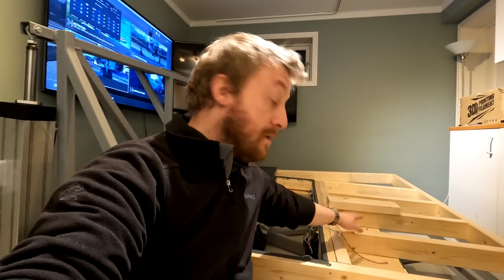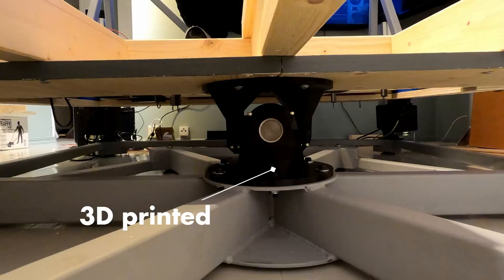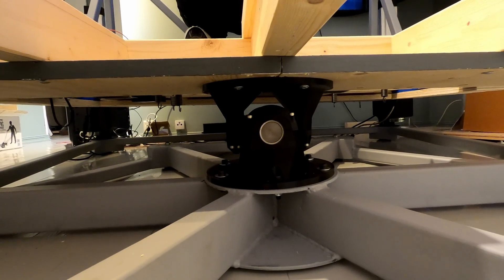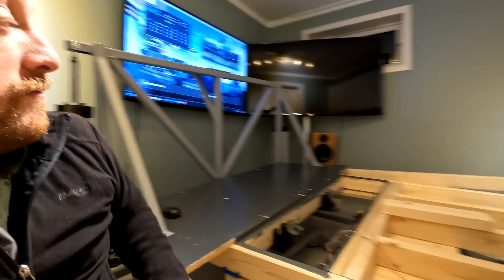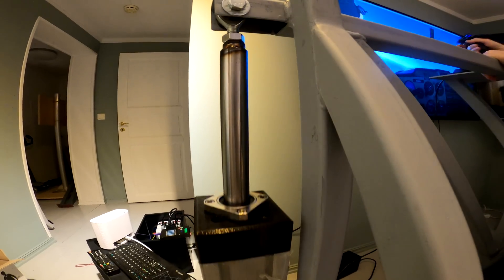Under the center of the base there is a universal joint that carries most of the simulator weight and restricts the motion into pitch and roll. Then you have the activators that are responsible for moving the base.